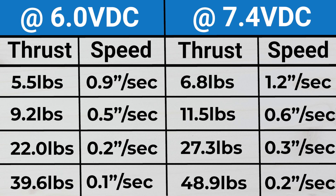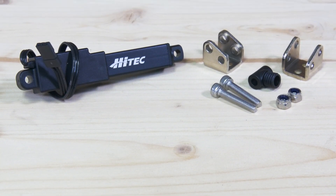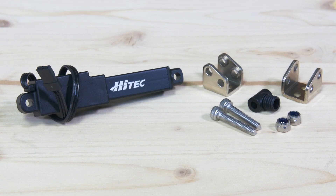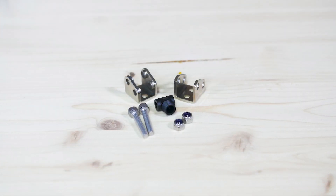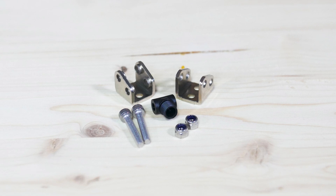Let's go ahead and take a look at the hardware that comes with these. They come with two M4 screws, two very solid steel mounting brackets, and an alternate end cap to screw on that actuator extension tube. Not to mention lock nuts — you always want to use lock nuts when you can, especially with swivel and moving components like this.